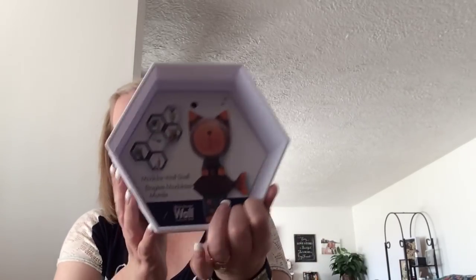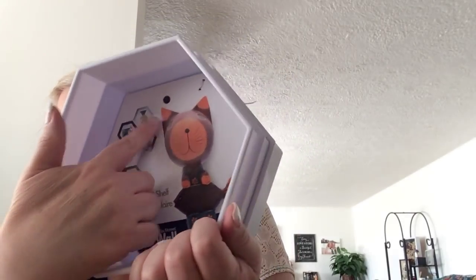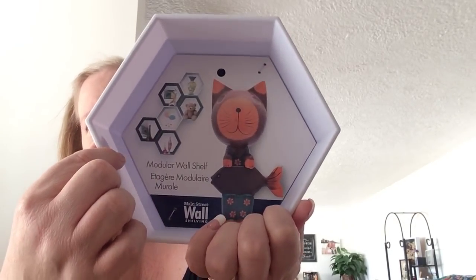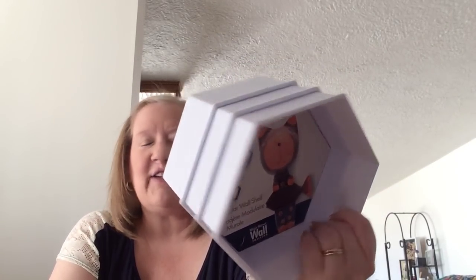Okay, look at these. These are so cute. These give you ideas of how to set them up in your house. One day I went to the Dollar Tree and all these were stuck together, so I got all three of these for a dollar. I was like, oh my gosh, that's great. And they only had one, otherwise we would have bought more.